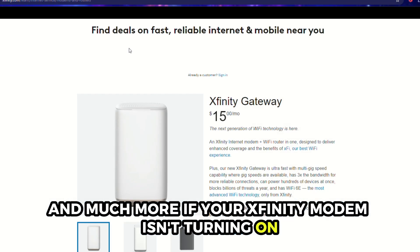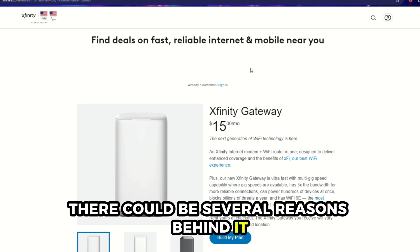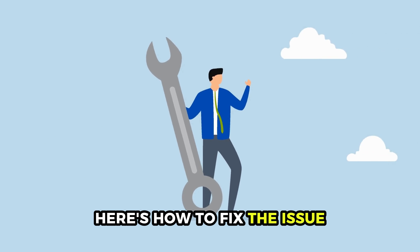If your Xfinity modem isn't turning on, there could be several reasons behind it: a power supply issue, a faulty modem, or outdated firmware. Here's how to fix the issue.